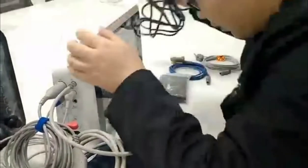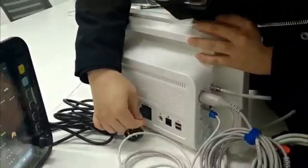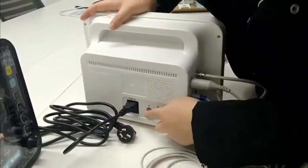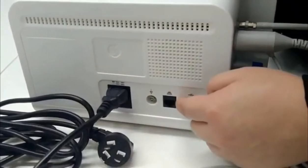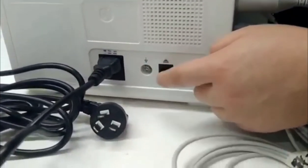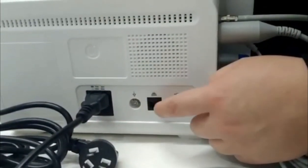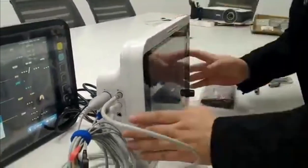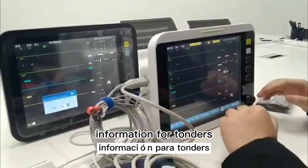The power wire connects at the back side. This connector is for the ground wire. This one is for connection to a computer — normally for the central monitor station. This is for the USB pen drive. This is the basic information for the 12-inch monitor. Thank you.